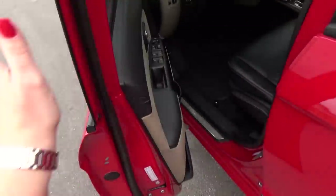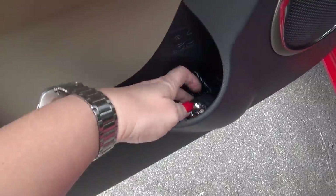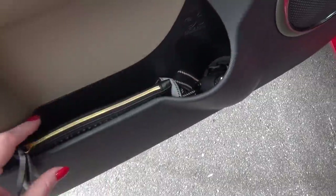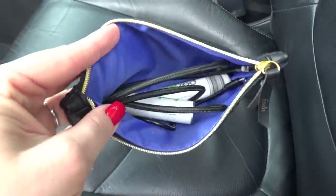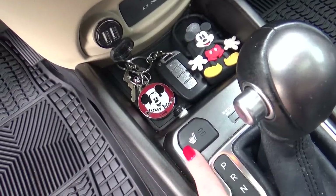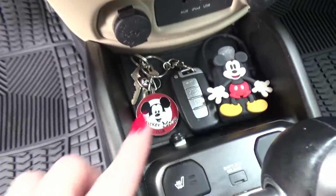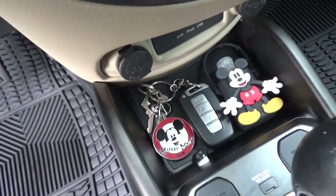Over here on the driver side door I just have a couple of things. First I have a flashlight just in case of emergencies — it's actually a headlamp so I can wear it and have my hands free. Then in this smaller pouch I have extra batteries and charging cords for my phone. Over here in this little center tray I have my keys. Since this car is a push to start, I just leave my little key here while I'm driving. Right next to it I have my Mickey hand sanitizer, and I like to keep it here so I don't forget to use it.